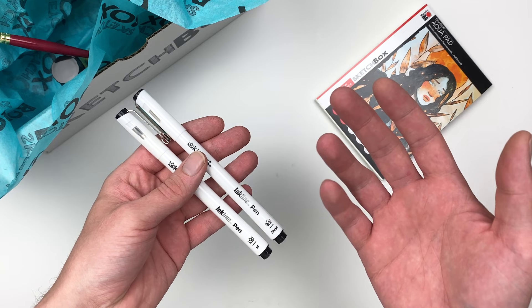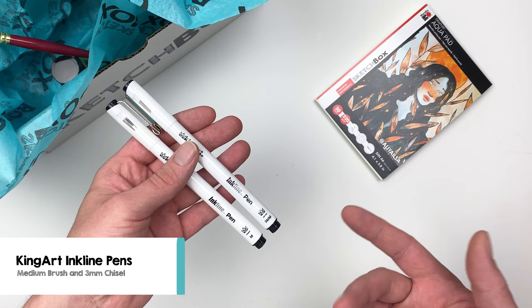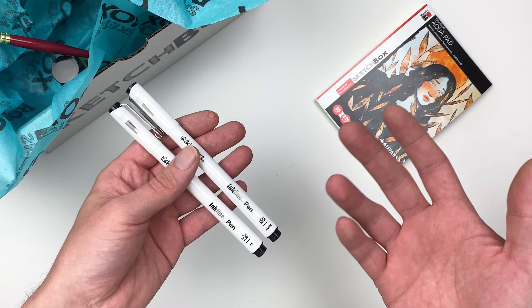The next two items in our box are going to be a set of King Art Inkline pens — a medium brush and a 3mm chisel. I love these pens because they allow you to create more organic or structured lines depending on the one you use.